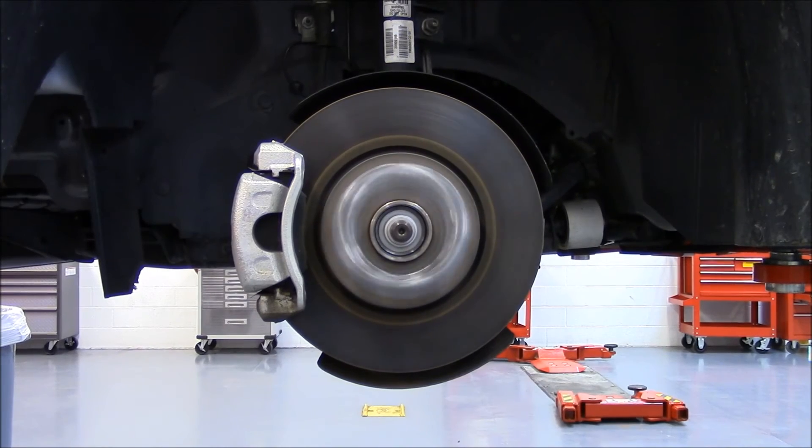As the vehicle speed continues to rise, the square waves produced by the sensor will continue to get smaller. In this clip, the vehicle is traveling around 30 miles per hour.